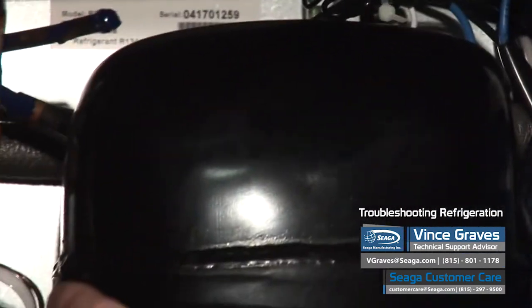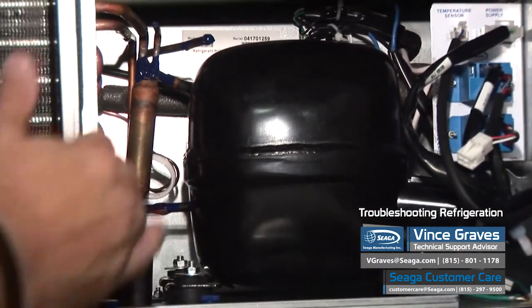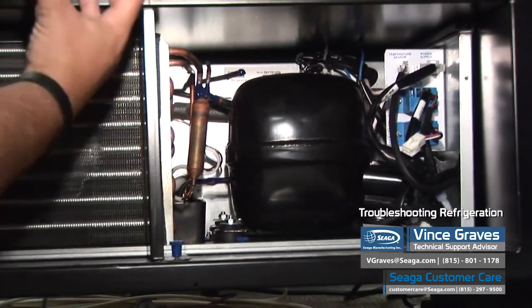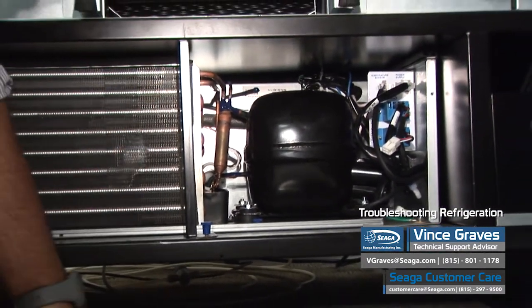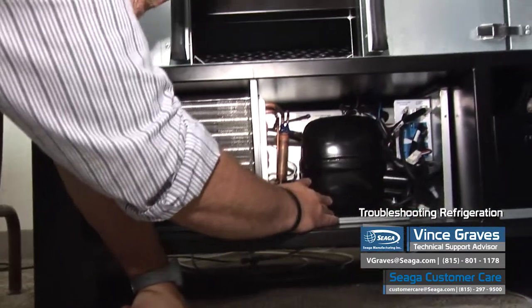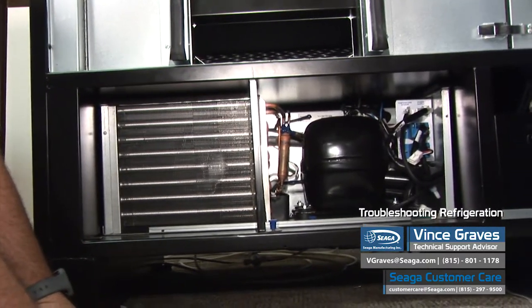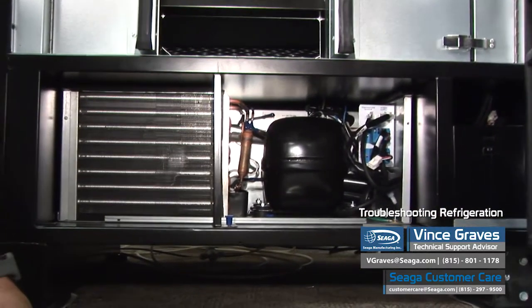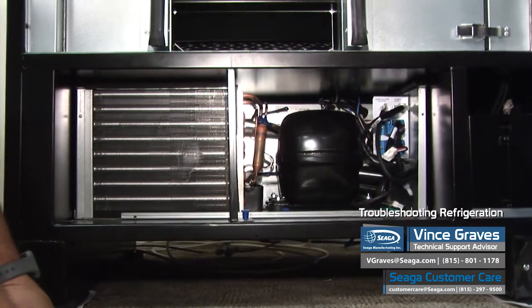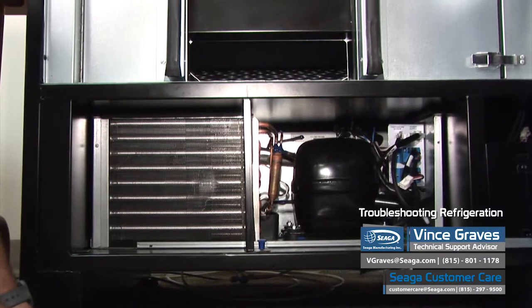Another thing we want to inspect is if we see anything that looks like ice. If we have any freezing in the deck, the air will not be able to circulate as the fans will be frozen. This cooling issue is usually because the deck has frozen itself. If that's the case, we want to leave it unplugged for at least 24 hours to let the ice melt, then plug it back in, reset our temperature to 43 degrees, and see if it runs properly.